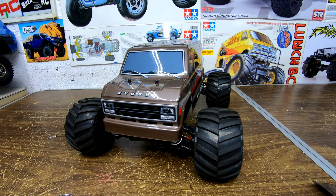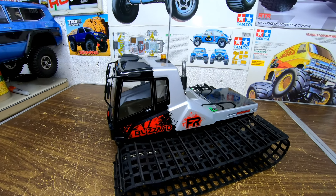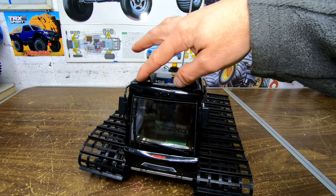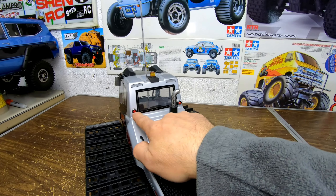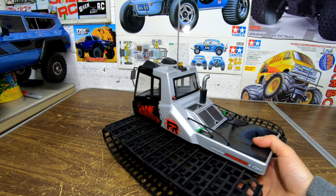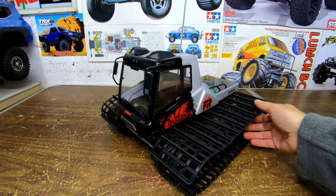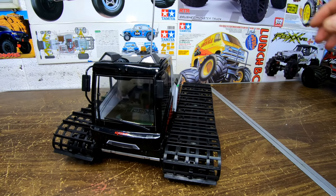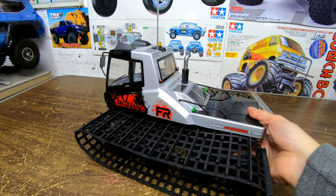On to the next car. Here we have the Kyosho Blizzard FR. I did a lot to this one — I put a blinking light, I put lights in here, and I think I got lights on the back here. This thing's fun as anything. It goes through any snow. I even took this out on the top of a pond with some modifications — if you missed that video, you'll see it going on the water.